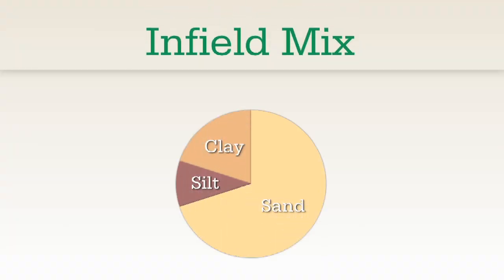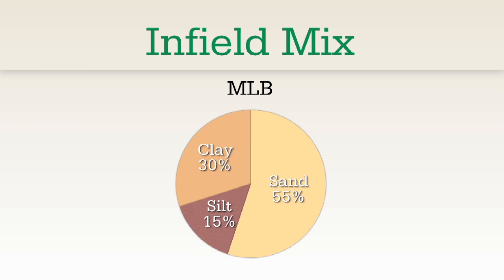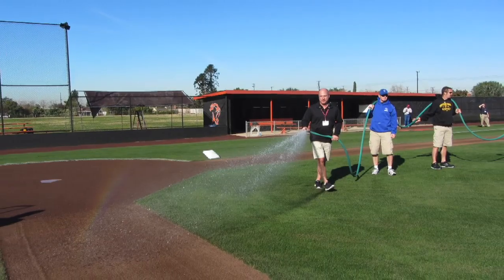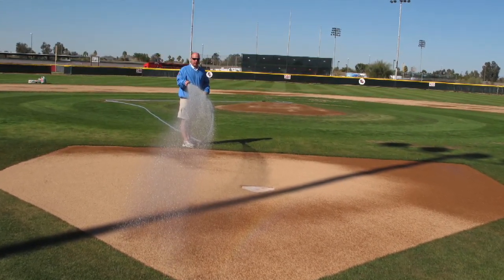We always want to have more clay than silt in our mix. Infields with a high sand content are typically recommended for fields that have lower maintenance budgets or staff. An ideal mix for this type of field would consist of about 70% sand, 10% silt, and 20% clay. In contrast, a major league field would be closer to 55% sand, 15% silt, and 30% clay. High clay content fields require much greater maintenance and watering to remain soft yet firm for players and consistent ball hops.